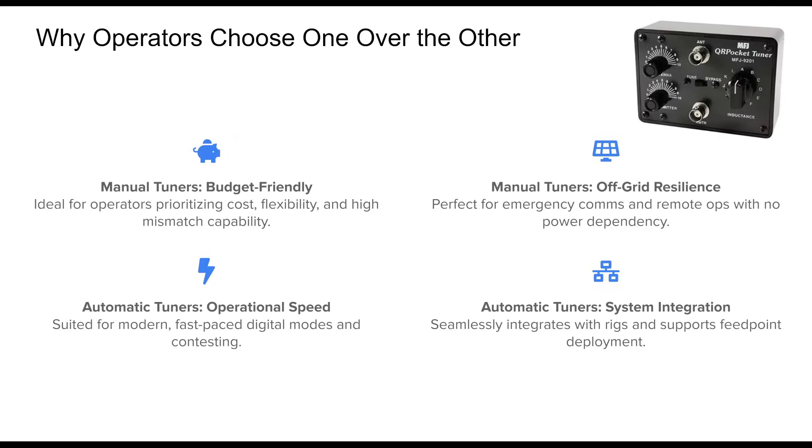Operator needs and styles heavily influence the choice between manual and automatic tuners. Manual tuners are attractive to those working within a budget or operating in power-constrained environments. Their mechanical nature and wide matching range make them reliable tools for off-grid or emergency use. On the other hand, automatic tuners are a must-have for operators engaged in fast-paced, frequency-agile modes like FT8 or contesting. Their ability to recall settings and integrate directly with the rig makes for seamless operation. Many hams find it beneficial to own both — a robust manual tuner in the shack and a compact automatic tuner for portable or field deployments.